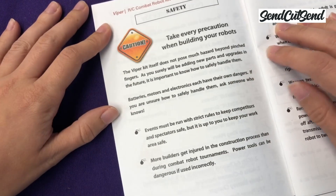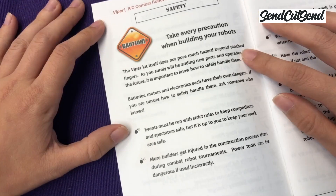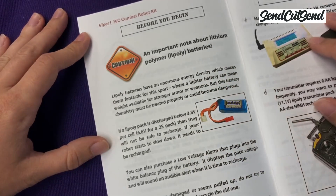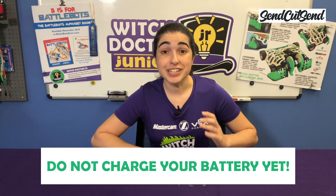We talked a lot about safety in episode 1 and we'll probably touch on it again in every episode. You are now building a real combat robot, and as you might expect, that can be dangerous. Make sure to read these safety tips carefully before you move on. This next section is about battery safety. I want to point out that the batteries you're using here are much more serious than the ones you typically use at home, so I'll show you how to use them and charge them safely. Until then, please do not charge your battery yet — do not charge your battery yet. You can risk damaging the battery or even starting a fire. We'll dive into battery safety soon in another episode.